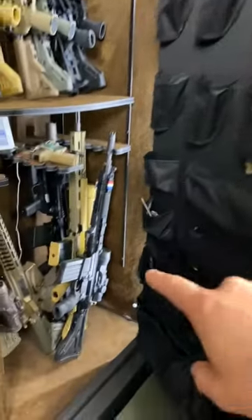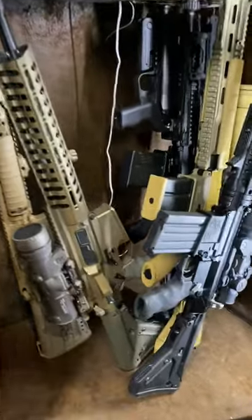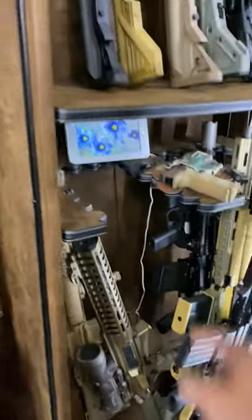We've got some pistols on the door. Down here, full-size battle rifles — POF, Knights, more HK, BloopTube, and an FN pistol.